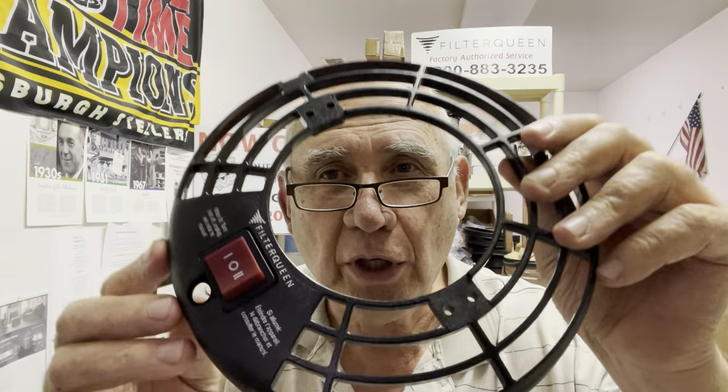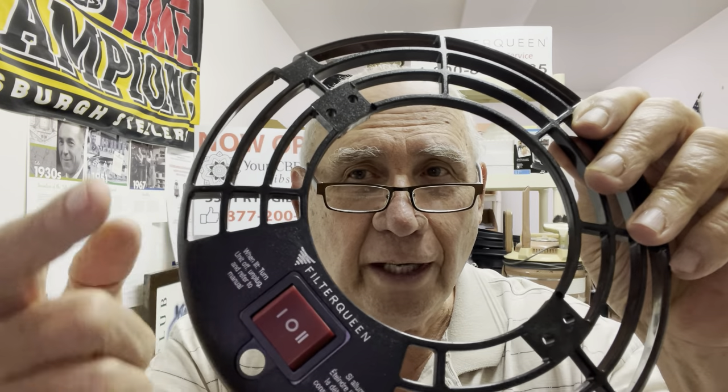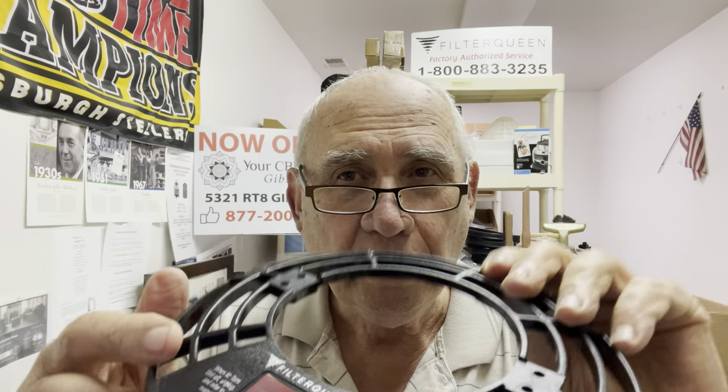You have to upgrade it. We have the upgrades here at the shop. It's a bigger button, and you have to replace the grill too. There's a how-to video on there already. You take off the handle out of the top and mount this on.